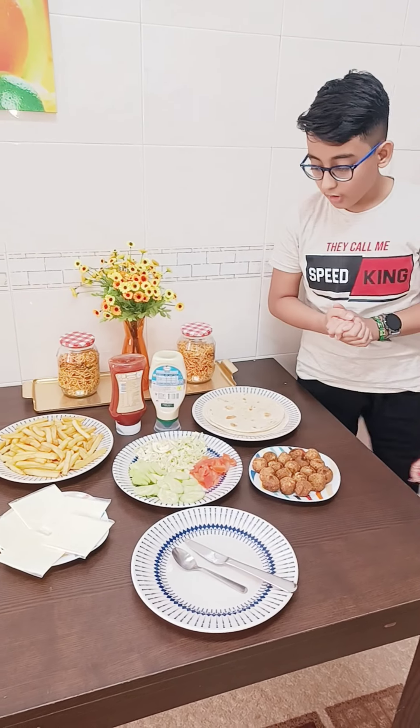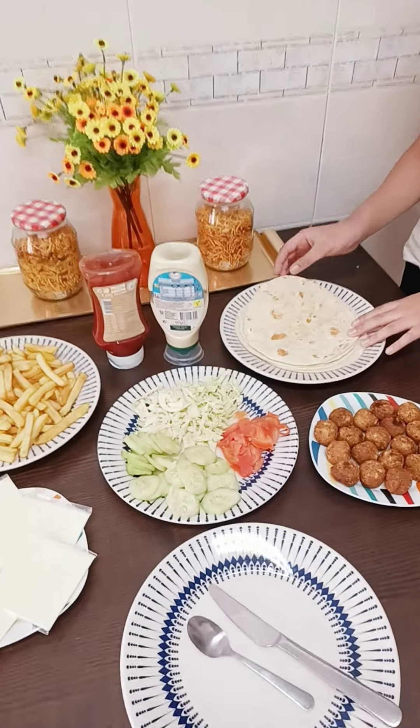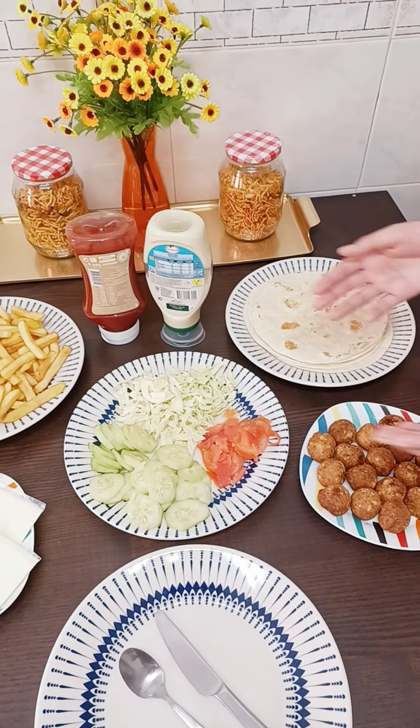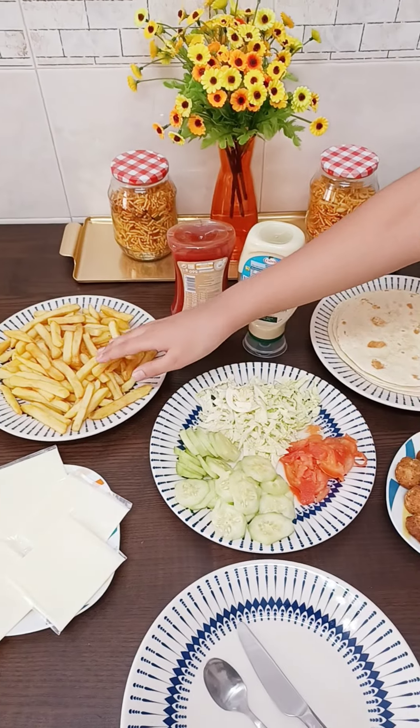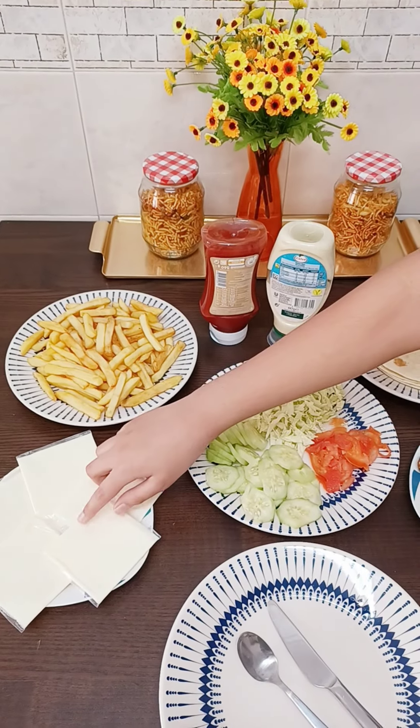So in order to make a roll, we need a roll wrap, some falafels, fillings, fries, ketchup, mayonnaise, and my most favorite ingredient — the cheese.